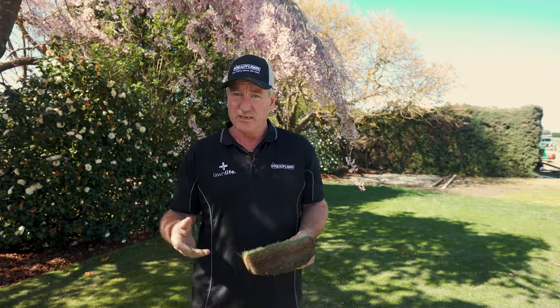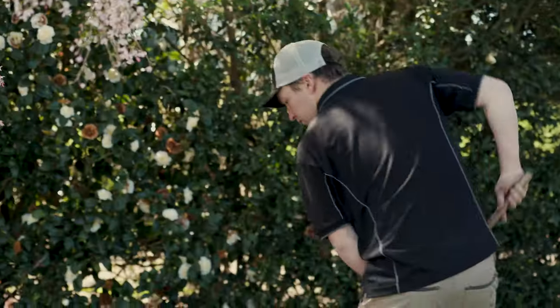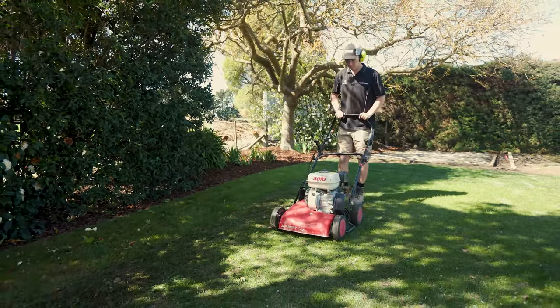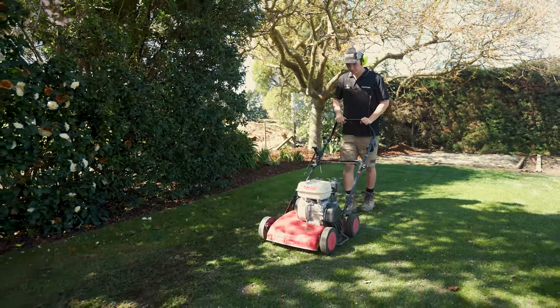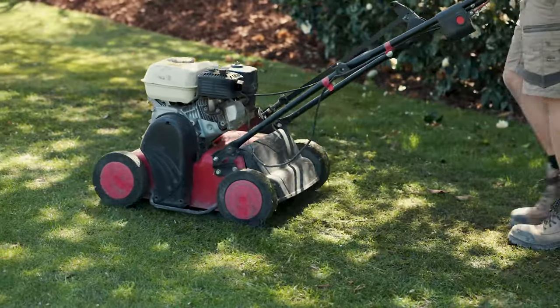We do that with a physical machine called a scarifier or a de-thatcher. You can do it by hand with a rake, but a machine is far less hard work on the body. The machines are a little bit like lawnmowers, but they have vertical blades that scratch through the grass, pull out the surplus organic matter, and open up the soil a little bit, allowing for new grass seed or new plants and roots to develop.